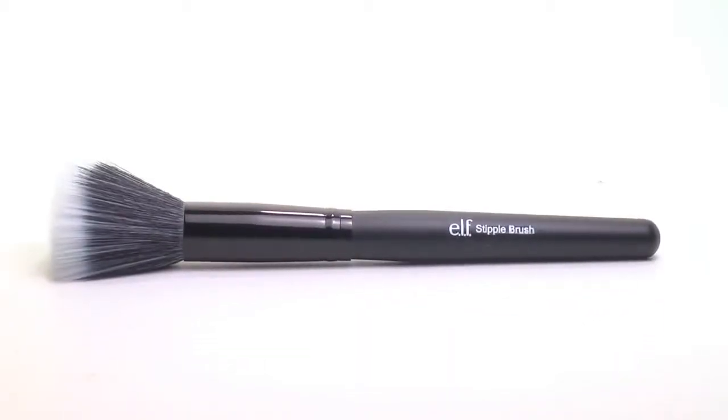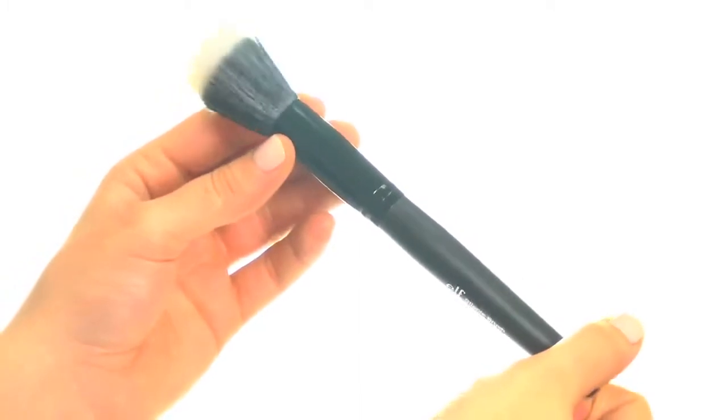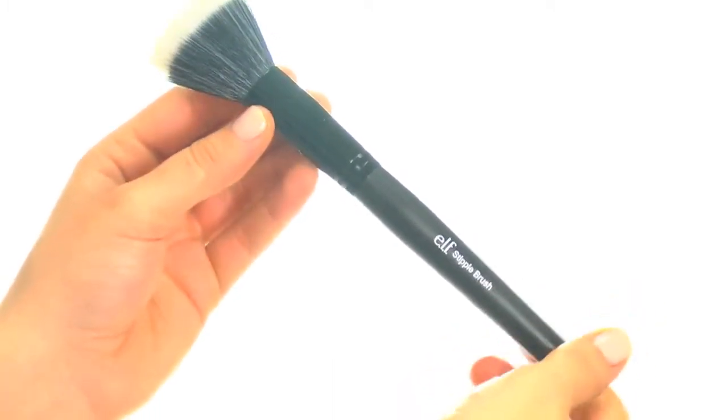Hey guys, Achelle here for e.l.f. Cosmetics. Let's check out the Studio Stipple Brush. Create a flawless face with this professional makeup brush.